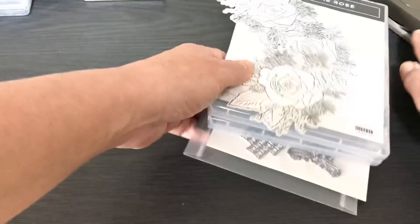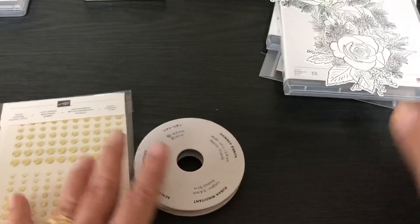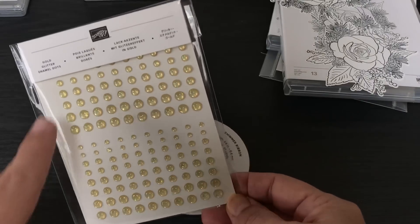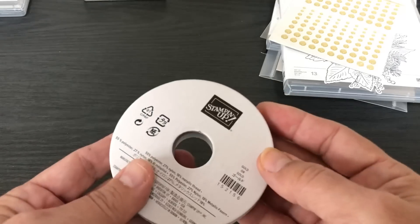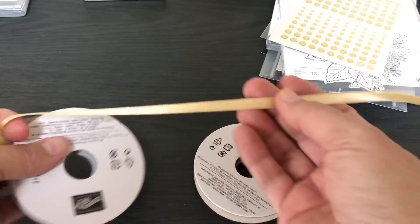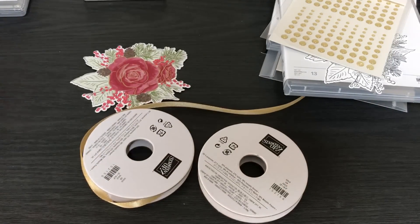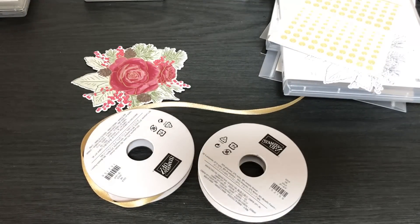Lastly before I get started on the projects, let me show you what else is in the suite. Stampin' Up demonstrators are allowed to get two of these. In the suite you get gold glitter enamel dots and gold shimmer ribbon — it coordinates beautifully with the suite. Other products in the suite include a bracelet with little rose charms that some of my team members bought and really like.